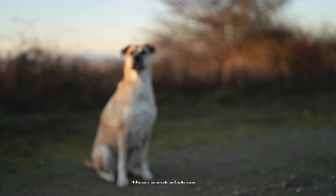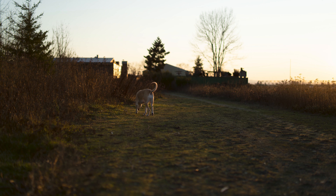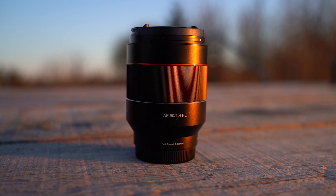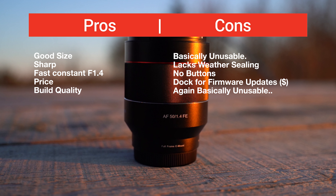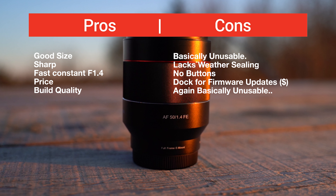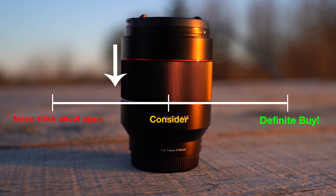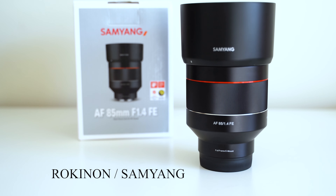I wish I could say it was just a bad copy, but if you look online I'm definitely not the only one with these issues. It's really a shame because I love shooting with the 50 millimeter focal length, and you're just not going to find a 50mm f1.4 in this price range. To be honest, my review of this lens was the shortest I've ever done — I'd rather just save you the time and tell you not to buy this lens. Here are my pros and cons and rating — just never think about this thing again.